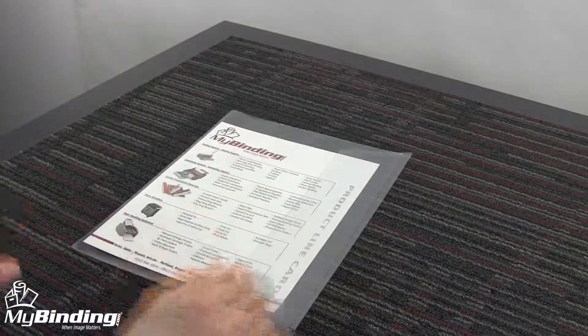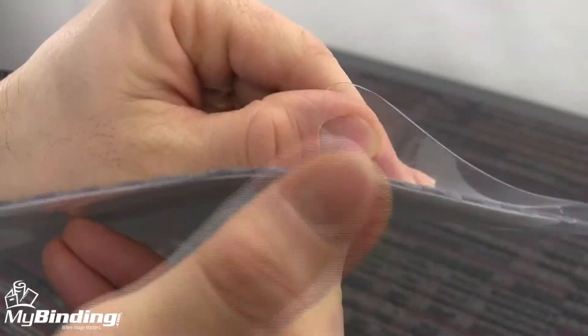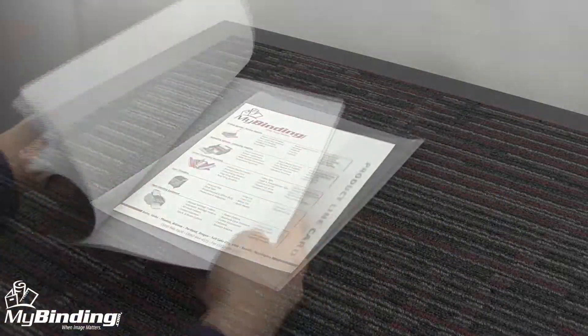The envelope is sealed on three sides to be secure and water-resistant, and a fold-over flap keeps the contents safe and dry inside. The transparent vinyl allows you to see contents of the envelope with a glance and is strong enough to resist wear and tear.